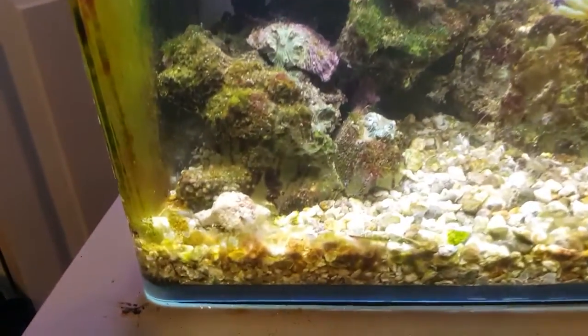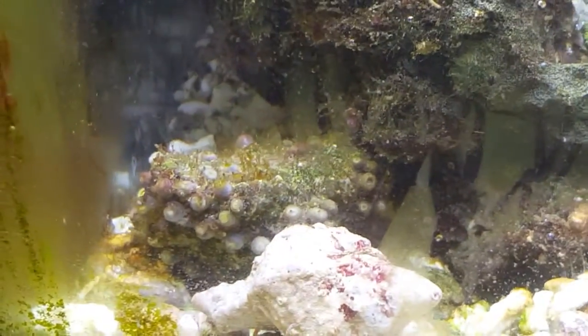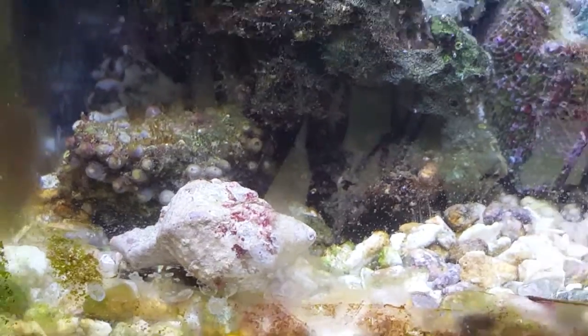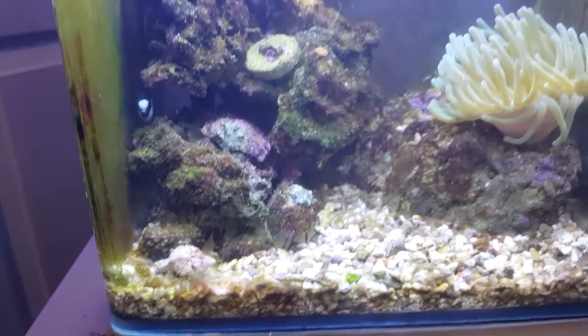I also have some zoanthids down here that are closed right now because I may have knocked a hermit crab on their head. They're not very happy with me right now.